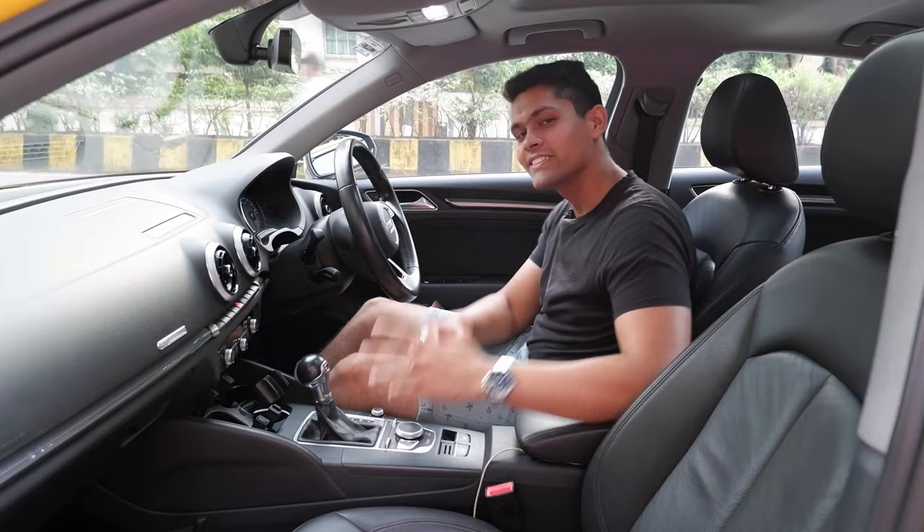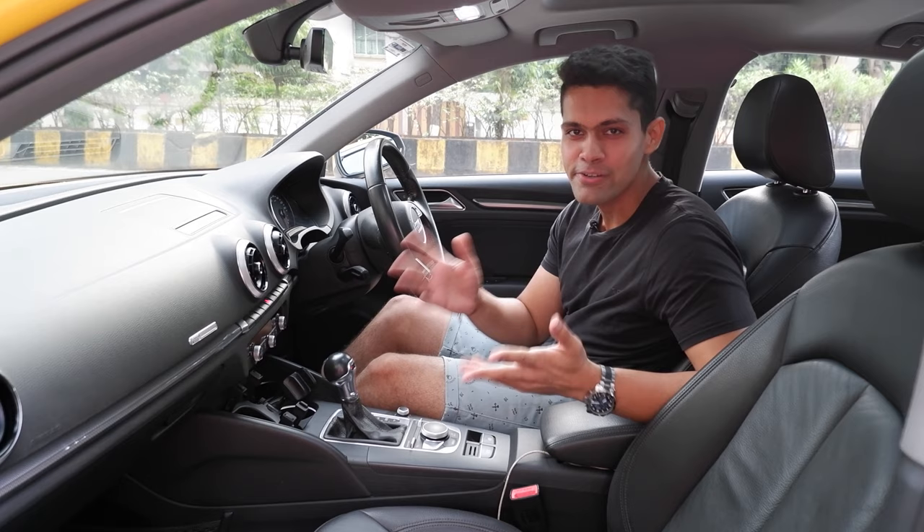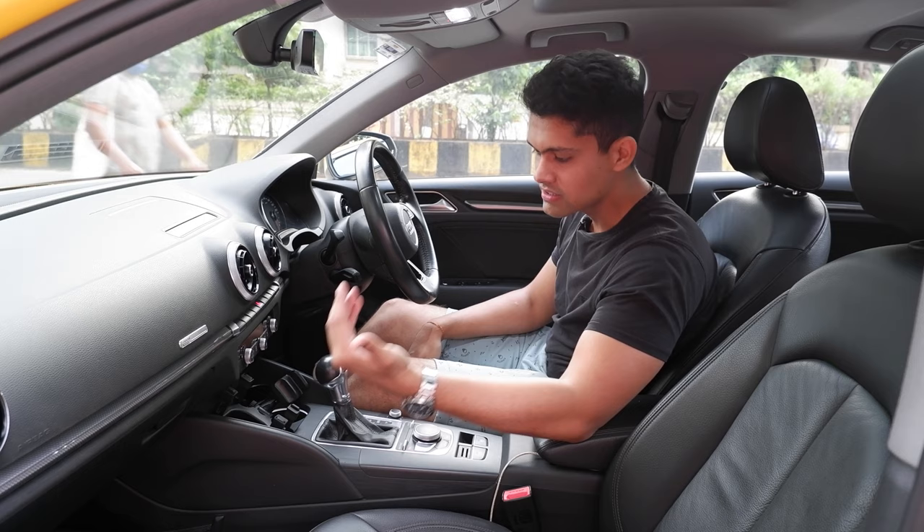Now we are in the Audi — this is the A3. Ultimately, both are Volkswagen. I know it's very weird but that's how it is, because Volkswagen owns like half of the car companies. Anyway, this gearbox is branded differently — it's called S-Tronic.